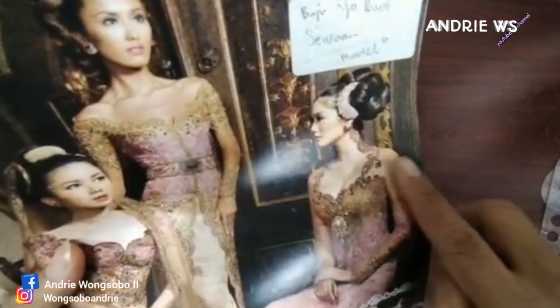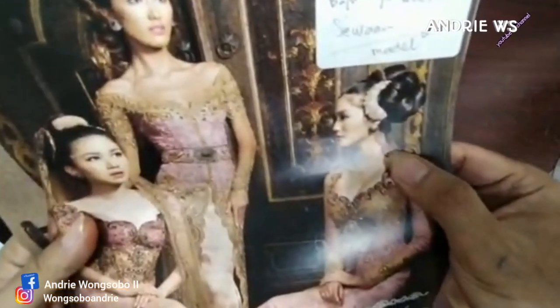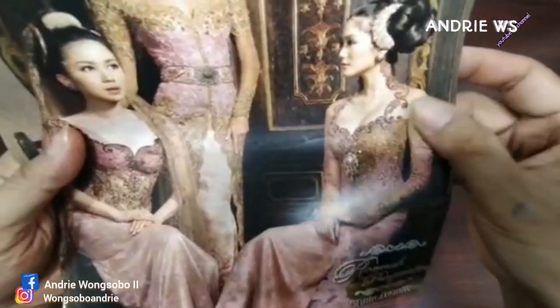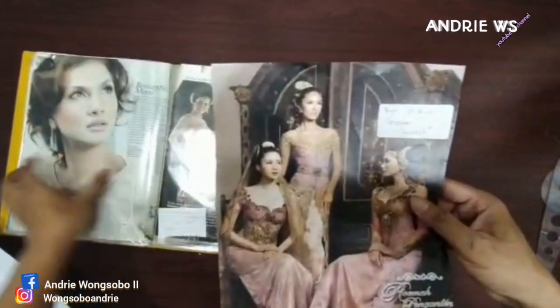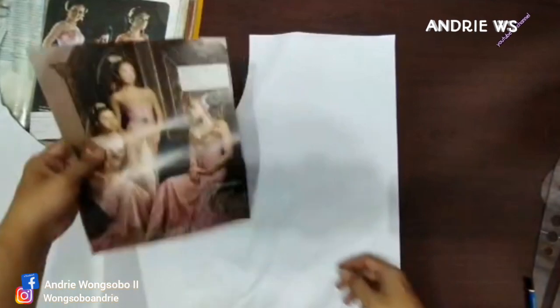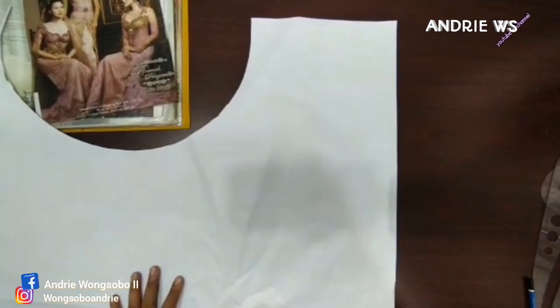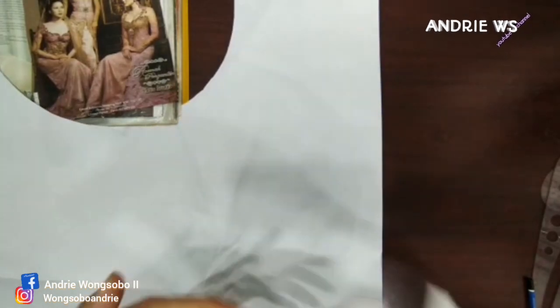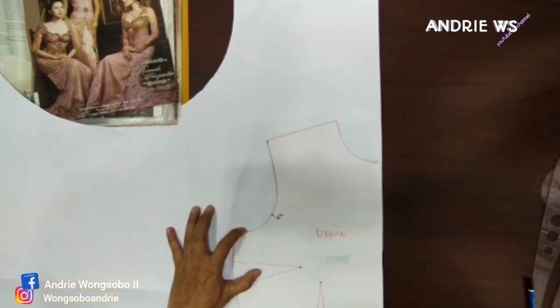Teman-teman, zaman dulu nih, kerahnya seperti ini — naik di belakang ya, sangat tinggi sekali, ini di atas 5 nih. Jadi jangan kaget, kalau dulu zaman dulu itu kerahnya banyak yang naik ya. Yuk kita praktekkin kerah naik seperti ini. Saya akan membahas di kerah saja ya teman-teman, bagian kerah saja, saya nggak membahas ke badan, karena mungkin badan juga hafal. Ini karena buat nostalgi zaman dulu, itu kita remaja.